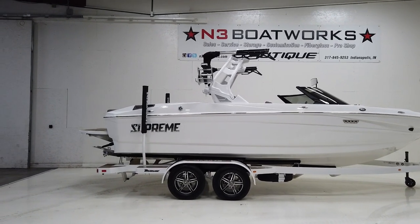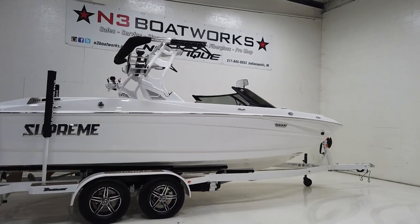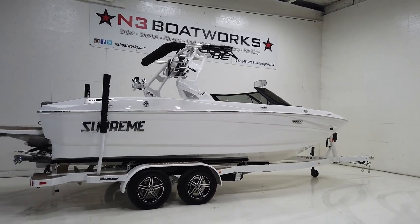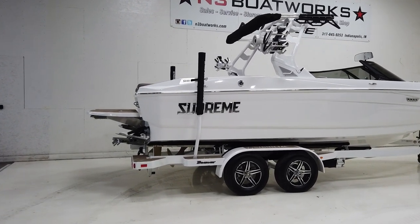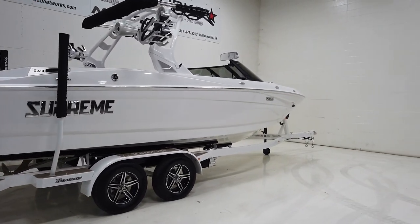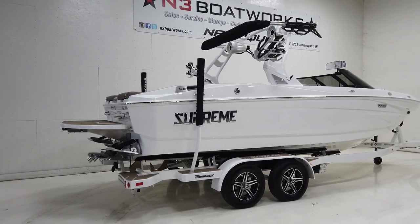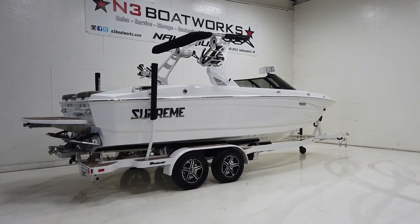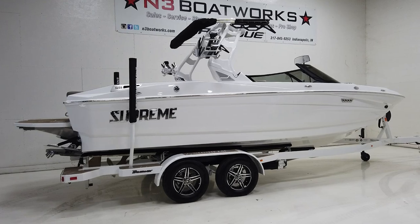Today we have a 2023 Supreme S220, sitting in frost white on the trailer, exterior of the boat — just a nice clean color scheme, easy to maintain and looks really good.